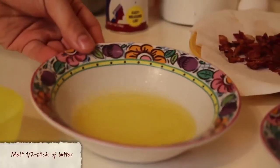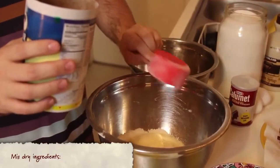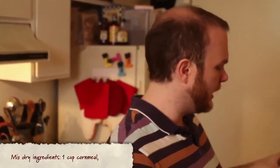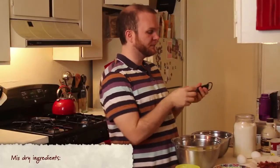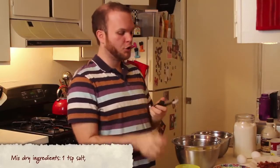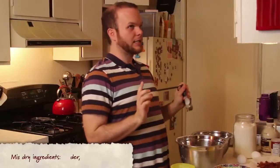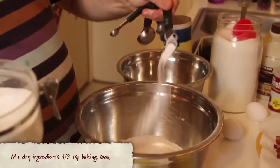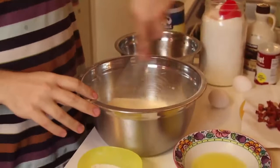I've already melted a half a stick of butter in the microwave, letting that come back to room temperature. Now for the dry ingredients: I have in this bowl one cup of all-purpose flour. I'm going to add one cup of Quaker cornmeal, then three quarters of a cup of white sugar. We need salt — you always need salt in everything, whether sweet or savory — so I'll put in a teaspoon of kosher salt. Next, two teaspoons of baking powder, and last but not least, a half a teaspoon of baking soda. That's all our dry ingredients, so we're gonna whisk it all together.